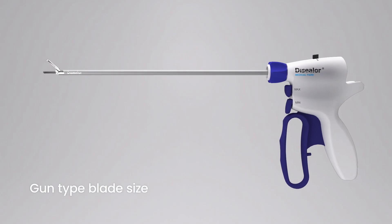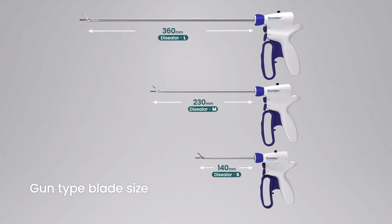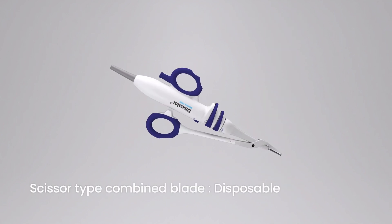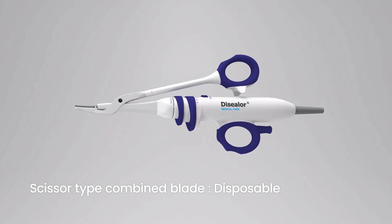Die Sealer blade has three different sizes. Die Sealer also has a scissor type blade, which the blade and handpiece are already combined.